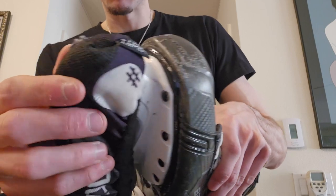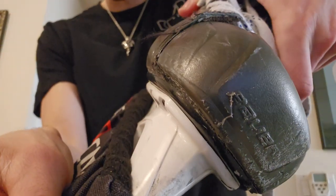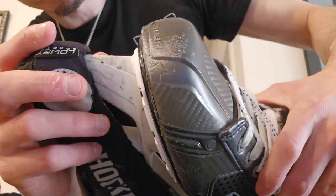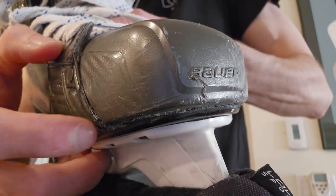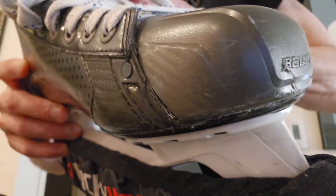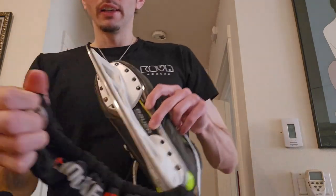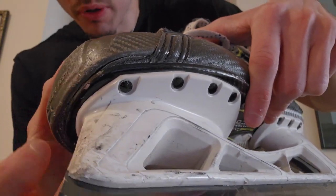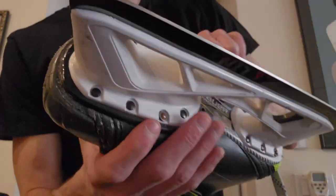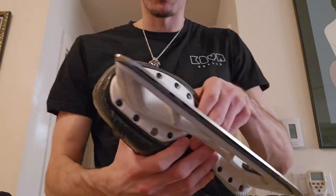The only durability concern I have is right at the top of the tower or holder. It's hard to get on camera, but there seems to be a little separation happening on the boot — the plastics are separating a little bit. Nothing I'm overly concerned about; I could probably wear these for another year and be just fine. You can see right here the plastics are just separating a little bit — does it affect the skate at all at this point? No.